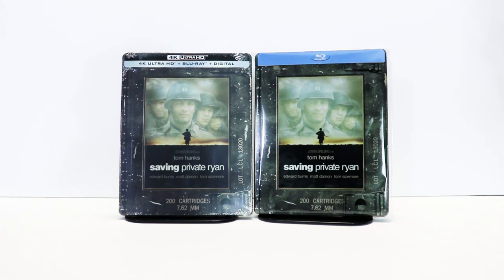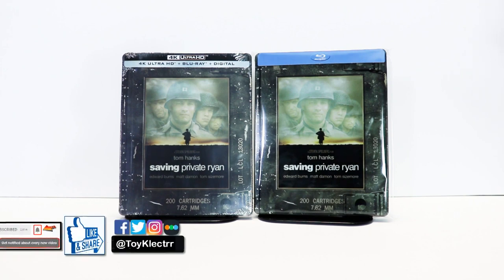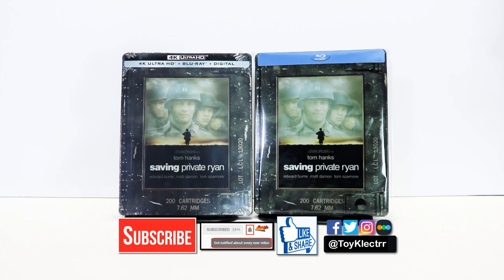Please leave me a comment below. Let me know what you think about the movie Saving Private Ryan and also let me know what you think about this particular steelbook release. I really do enjoy reading your comments. If you like what you saw here today, please give it a thumbs up and share the video. If you haven't subscribed to my channel, I'd really appreciate it if you would subscribe and remember to hit that notification bell so you can be notified every time I upload a new video. If you haven't found me on my social media accounts, I'm on Facebook, Twitter, and Instagram — we will see you next time.